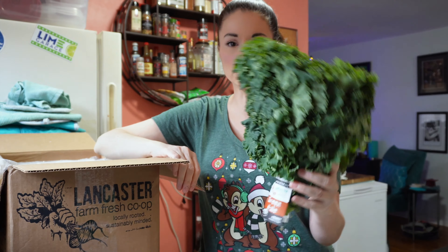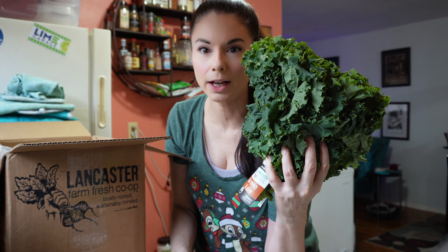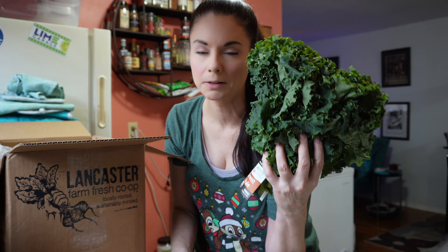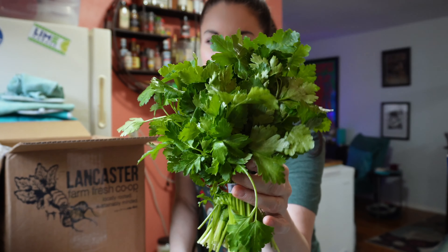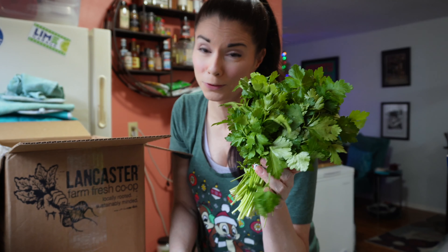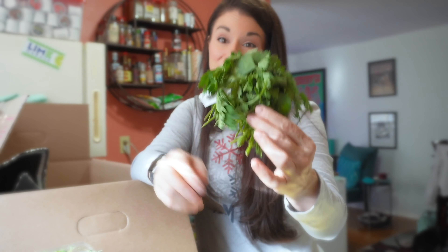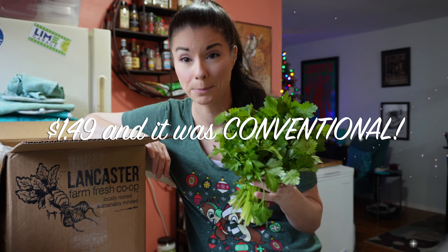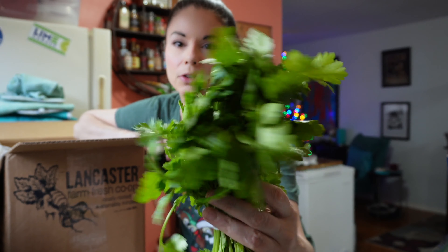We have some kale — this is some nice green kale. It's not super curly, but it's not that lacinato kale, that flat leaf kale that we get from Misfits. It feels really tender. And then we've got some parsley. It's not like what we got from Imperfect Foods that was all balled up and stuck in the corner — that Italian parsley was in a sad state and they charged me a ridiculous amount of money for it. If you missed that video, there's a link in the description. This is nice looking flat leaf Italian parsley.